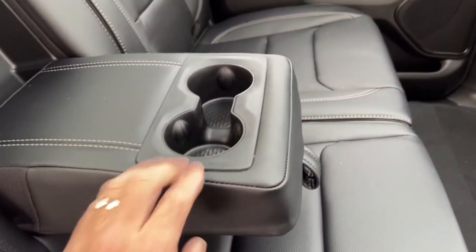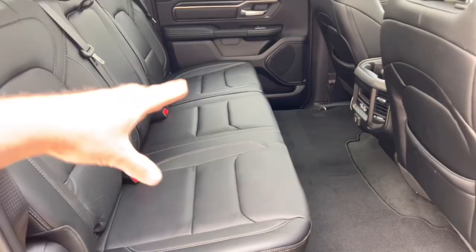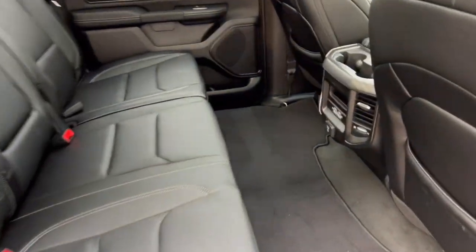There's a pull-down armrest with a couple of cup holders. You can flip it up and have a little more seating capacity — up to three people in the back for a total of five.